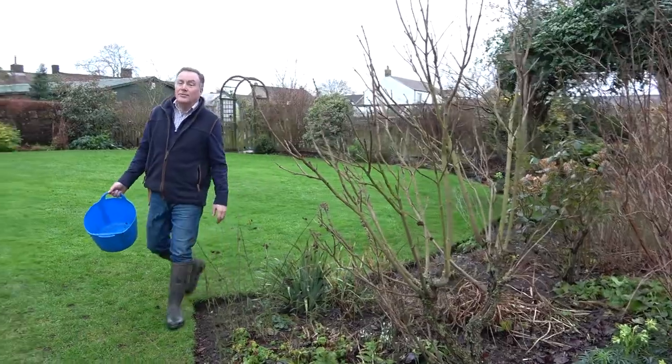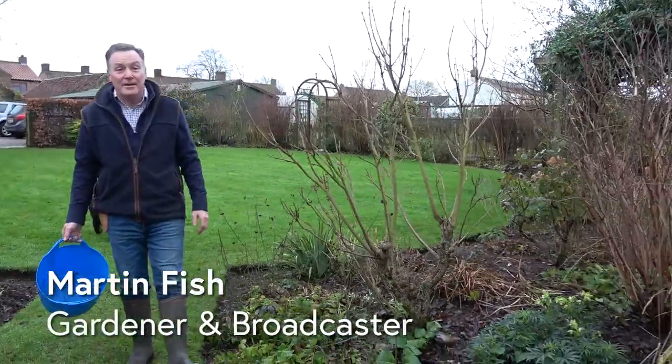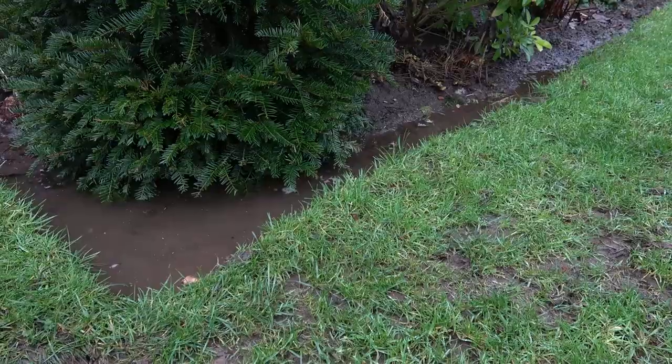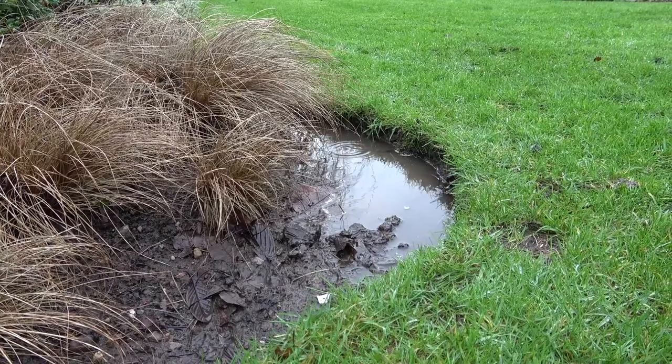Hello and welcome to Pots and Trowels — it's lovely to be outside in the garden, though the weather isn't very good. We've had the frost, we've had the snow, and then some really wet weather with more to come, so the garden is very wet at the moment.